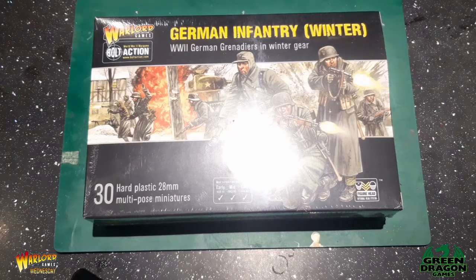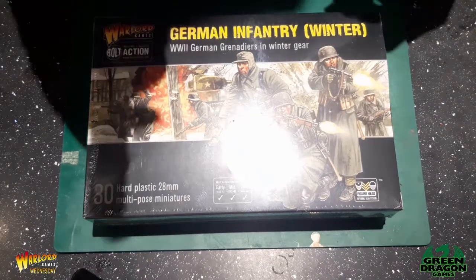Hey guys, let's have a look at the contents of the Winter Germans box from Warlord Games. I'm looking forward to seeing this myself, so I'm going to open this one.